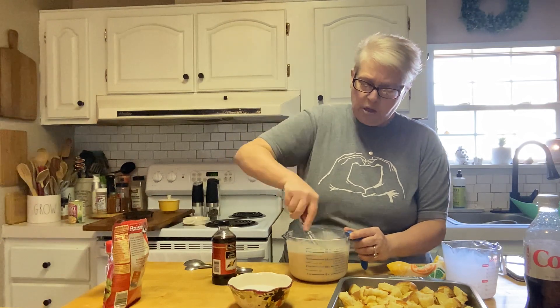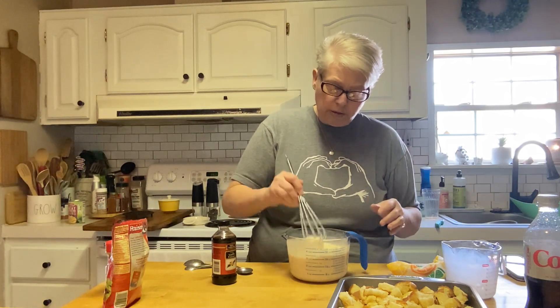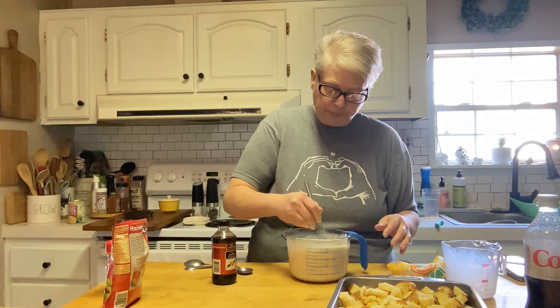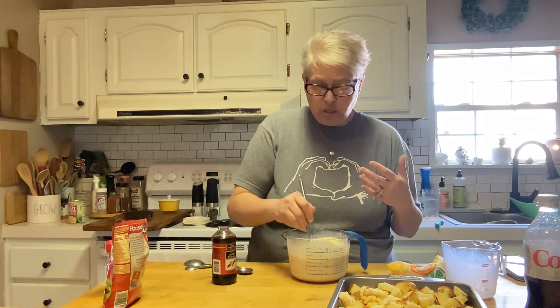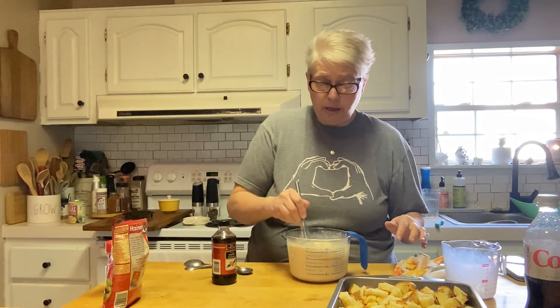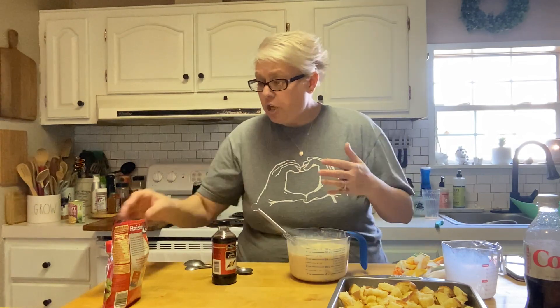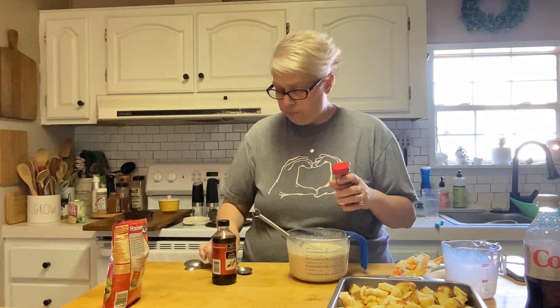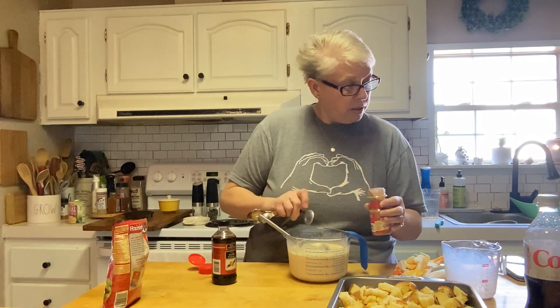Now we're going to add three-quarter cups of sugar. If you're doing low carb, you could do monk fruit, stevia, or whatever sweetener you like. I usually use monk fruit — I order mine on Amazon because I buy the bigger bags since I use it in my coffee. You can also get it at Walmart in smaller bags. It has zero calories, zero carbohydrates, and it tastes like white sugar. Now I'm going to add a teaspoon of cinnamon.